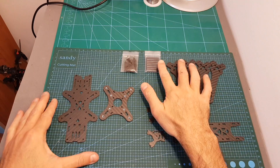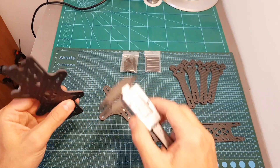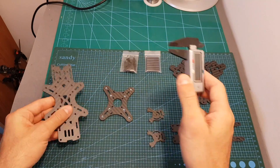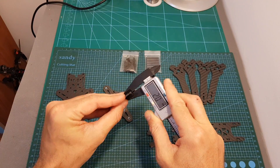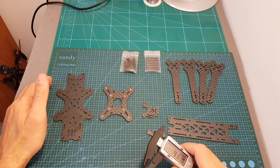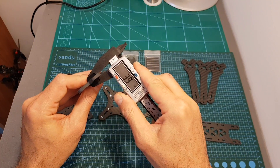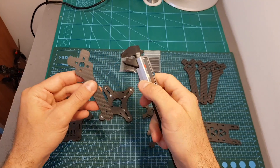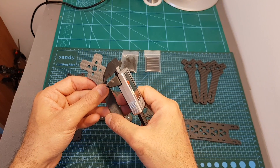Inside the bag we can find eight standoffs, all the needed screws, two bottom plates with a thickness of 3 millimeters, and two side plates with a thickness of 2 millimeters — the same thickness as the top plate. Since this is the 5-inch version, we find 5-inch arms with a thickness of about 4 millimeters, which is the same as the 6-inch arms. The 7-inch arms have a thickness of 6 millimeters.